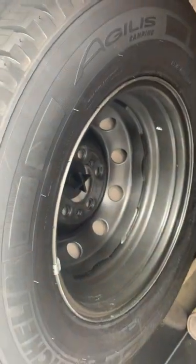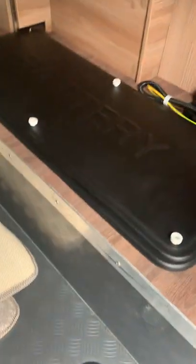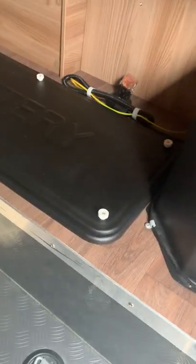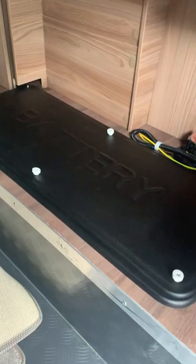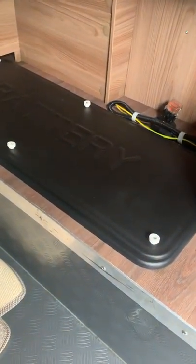Inside the right-hand rear door, you get better access to your spare wheel just up here. You've also got this big cover with the battery compartment — two leisure batteries in there. When I was doing the habitation check, both batteries were knackered, so you've now got two brand new leisure batteries fitted.